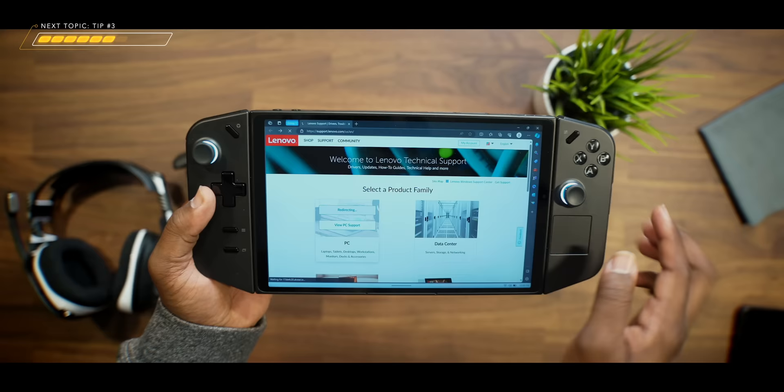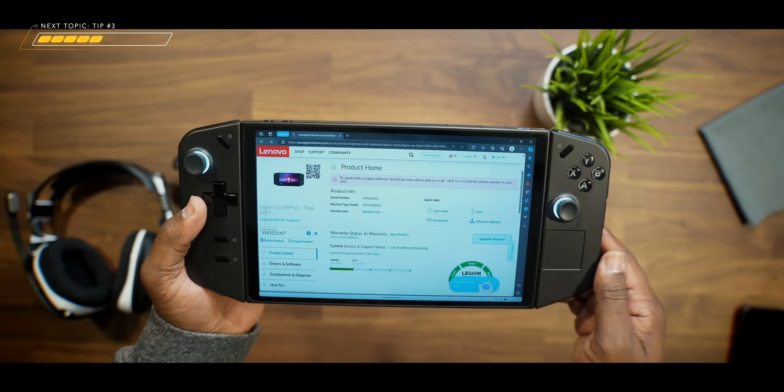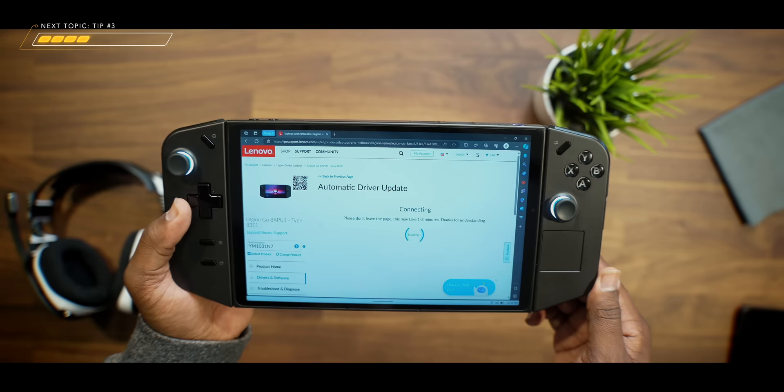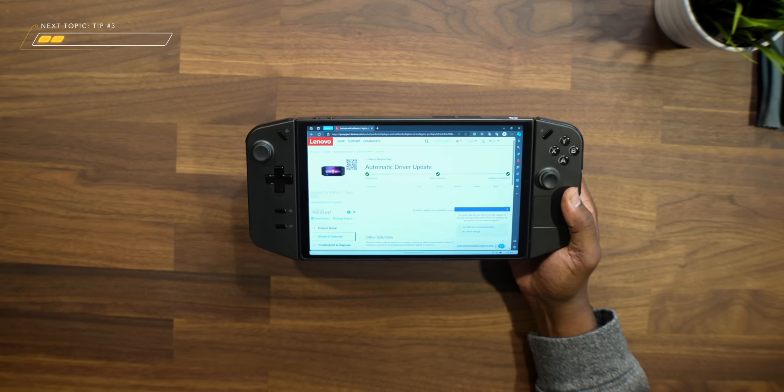After all of that is done and installed, go through all the prompts and it's going to load up the product homepage. Scroll to the right-hand side, tap on Drivers and Software, then tap Scan Now under Automatic Update, and then Start Scan. It's going to use the Lenovo Service Bridge to pull in whatever new drivers are available for you to update. At the time of filming this video, the AMD drivers are not yet available, but supposedly updates are coming on November 10th, with more updates two to three weeks after that — which is going to be crucial for graphics performance in certain games. This is where you'll go to do that when it becomes available.